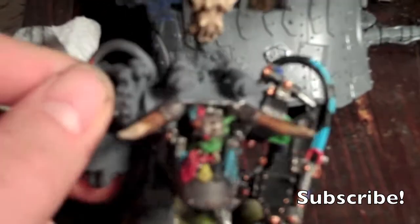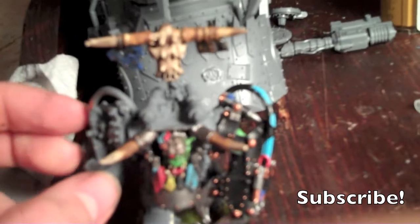I painted Ghazghkull's gob in rainbow colors and his face is done, his arm is done. All I have to do is do a wash on that, which I'm about to do. I did the base, and the false pole is done.